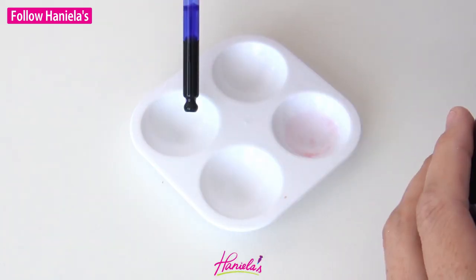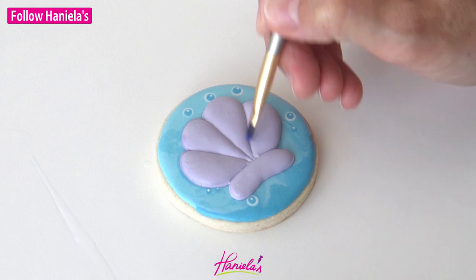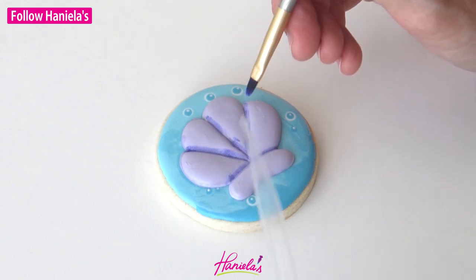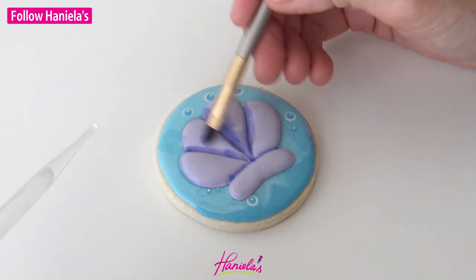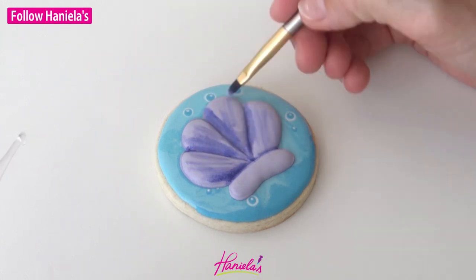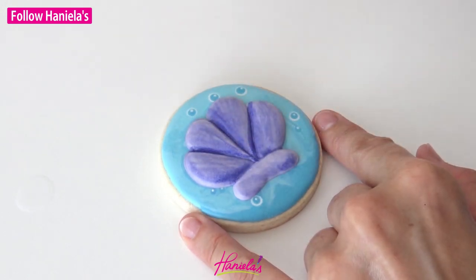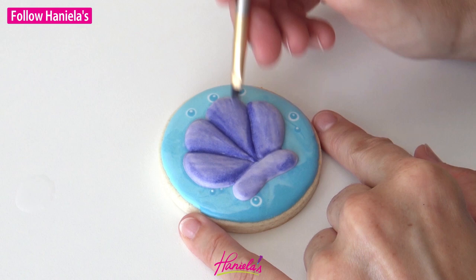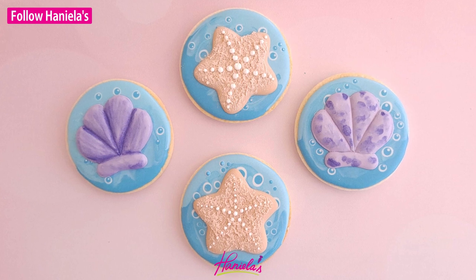Let that dry. Now I decided to paint my scallop with purple edible food paint. In my palette I've got food coloring mixed with Everclear, or you can use vodka. In my dropper I have the same clear alcohol — Everclear or vodka works — and I'm just going to paint my dry icing. I'm concentrating on the grooves making them slightly darker. You can also have a paper towel on hand to get rid of any excess liquid if there is too much on your brush.